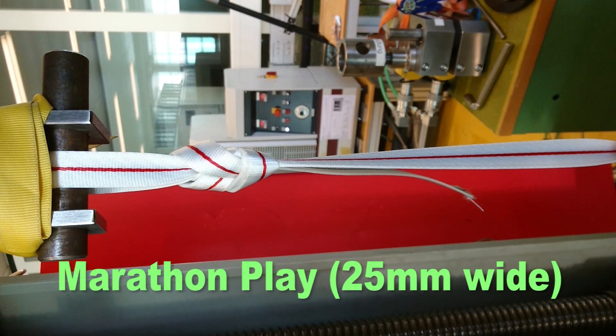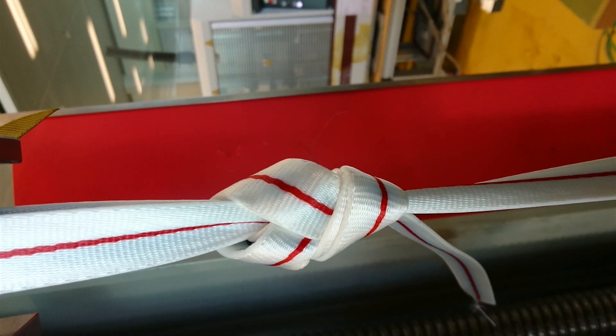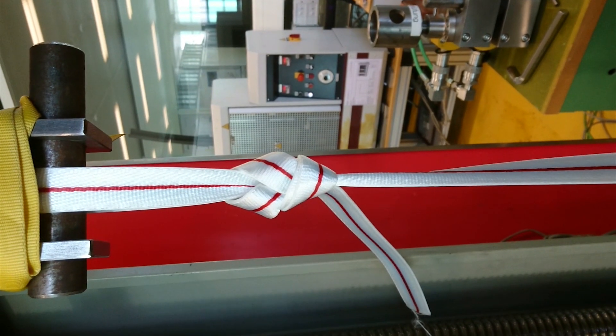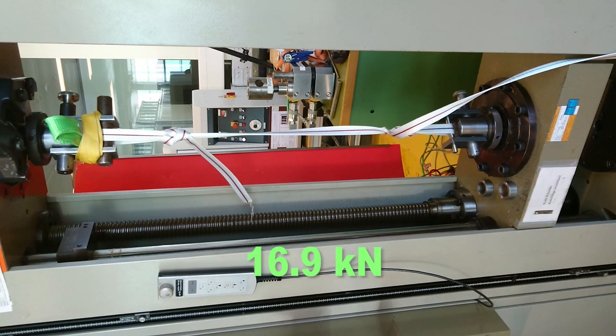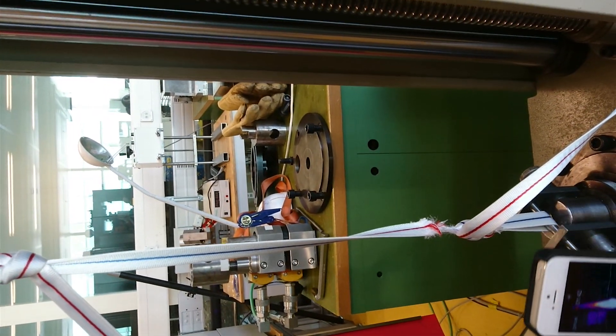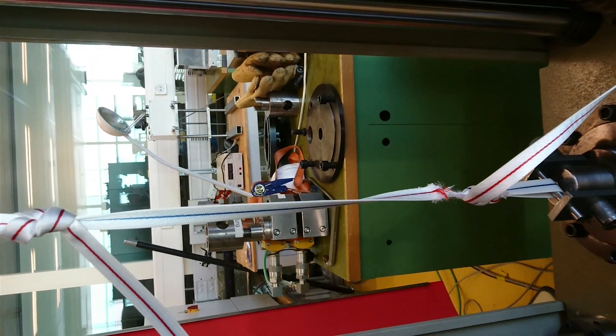Now we do the same with a marathon webbing, also fixed with a figure eight. We are at seven kilonewton now. We reached one ton — still everything looks perfect. We can see how much the webbing is weakened by a figure eight knot, but we actually reached seventeen kilonewton with this webbing.